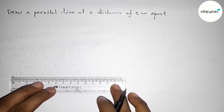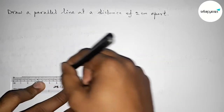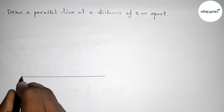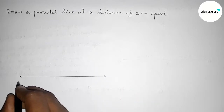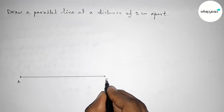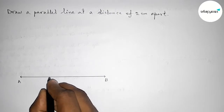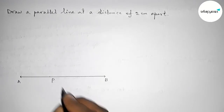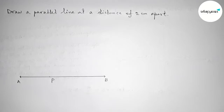First, with the help of a scale, we have to draw a line segment of any length, taking arrow marks on both sides. Now taking point A here and point B here. Next, we have to take any point — you can choose this point here, here, or here, as your choice.